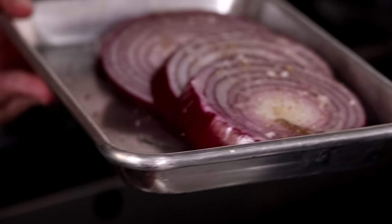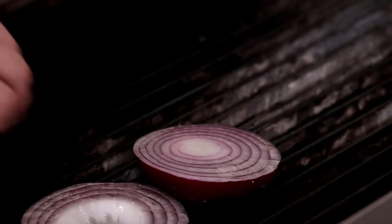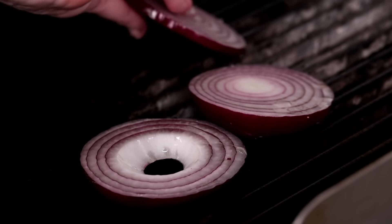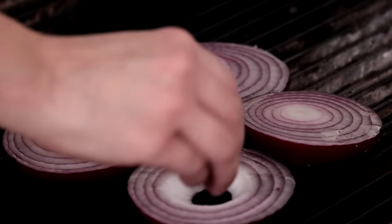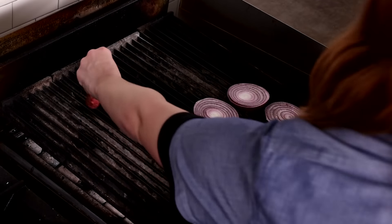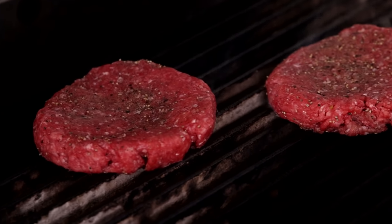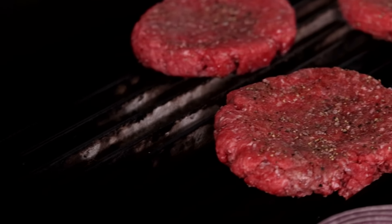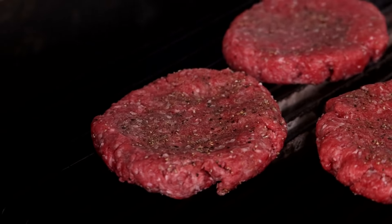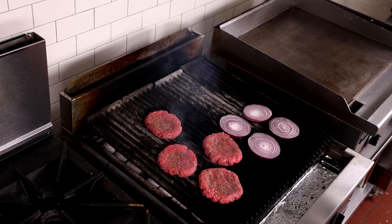Once everything hits the grill this burger comes together really quickly. But I will say try to keep your onions whole when they hit the flame — that way they grill up evenly and it's easier to plate your burgers with a whole onion like this. Place the seasoned patties down and leave them alone. Please don't start flipping them. Let them char. That's where we're creating our flavor. From one grilling expert to another, put your spatula down and walk away my friend.